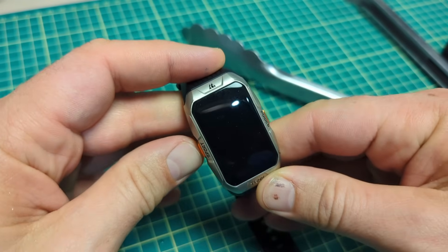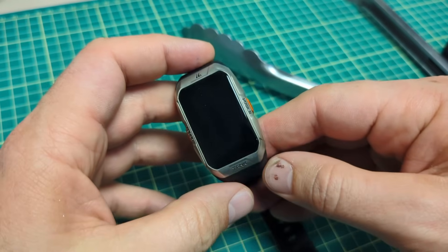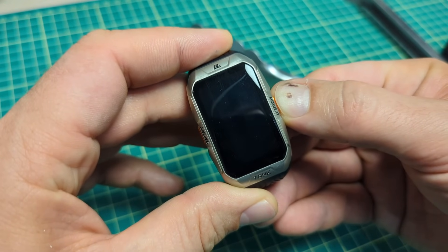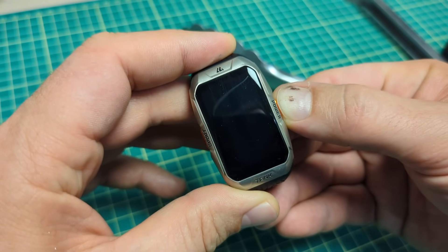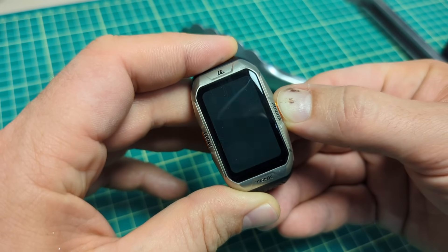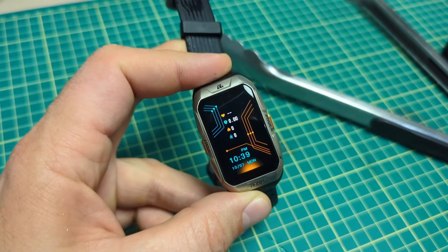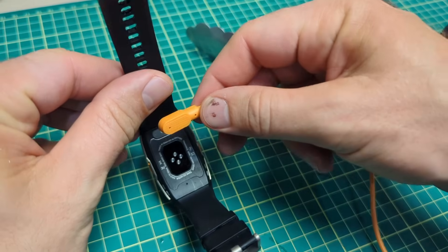The thing turned on, but then the screen went dead. I was a little worried — thought maybe that was a flash in the pan and all she wrote. I held the button again and waited, and then I got another flash.